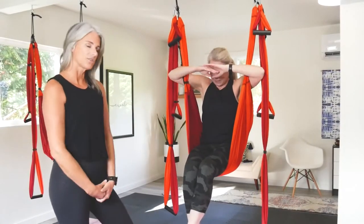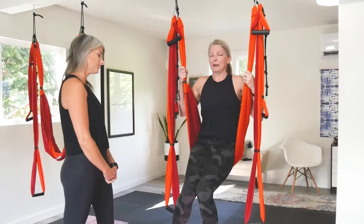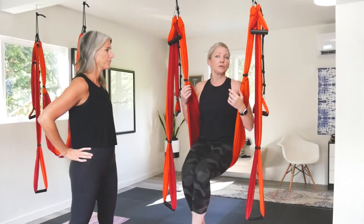We'll just put it all together so you can see how to do it in a flow. We would recommend just practicing it over and over again until you feel really comfortable and the flow feels smooth to you before trying to add another move to it.